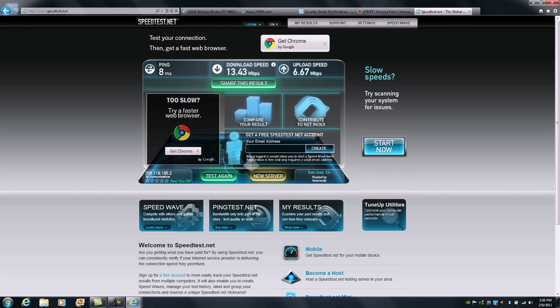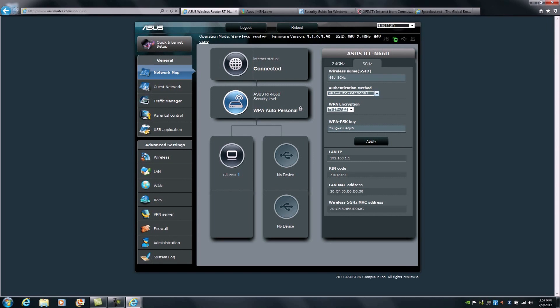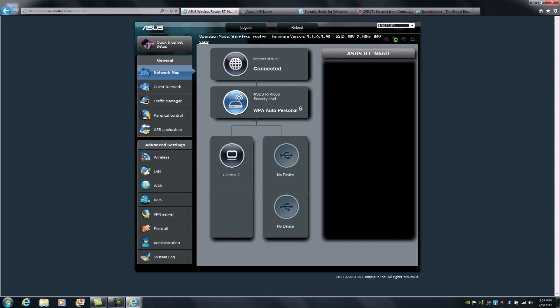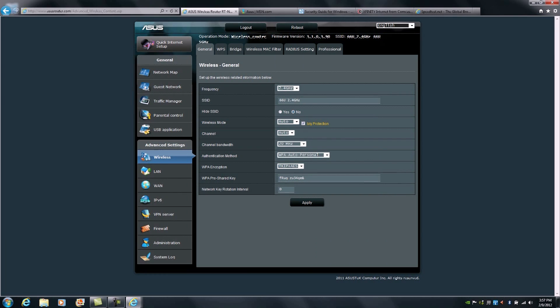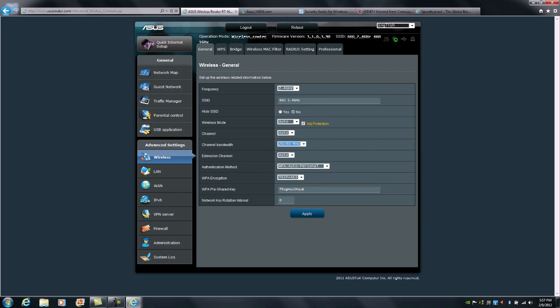Now that we've completed this, we can do one thing to help extend performance. We can head back over to the network manager and change the operating bandwidth to a higher bandwidth. Keep in mind this could potentially take up bandwidth available from other devices that are connected. But if this is your primary WiFi device and you want the best possible throughput, you would go to Channel Bandwidth, select 20/40, and hit Apply.